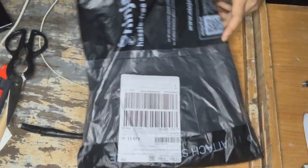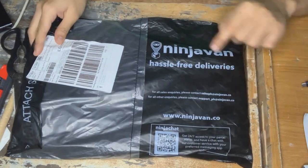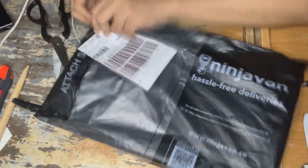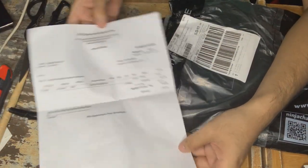We have something that was just delivered today and it's from Manila. It was delivered by Ninja Van, as you see right here. Let's just open this one. This is a receipt from JB Music and Sports Incorporated.